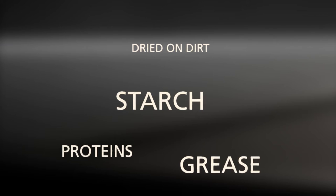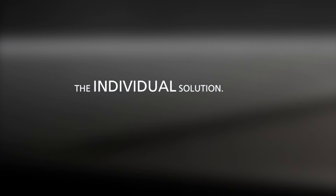You can't put every dishwasher into every location and just say go. You need to be able to adapt the parameters individually. You need to be able to adapt the temperature.